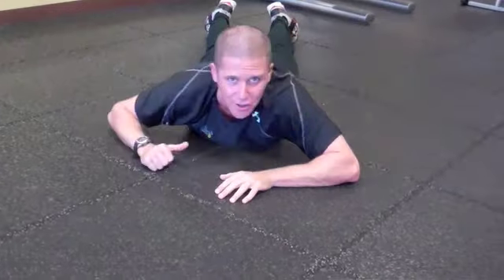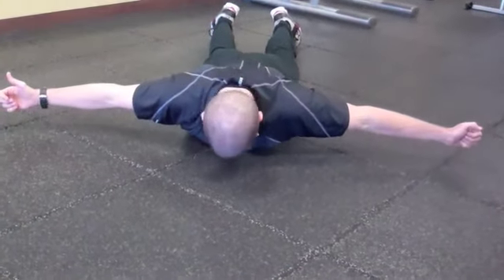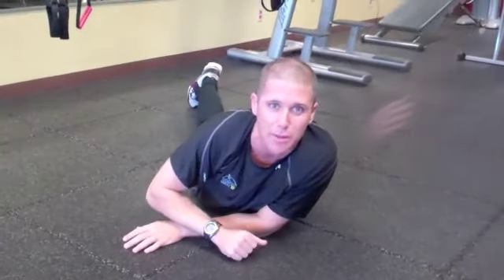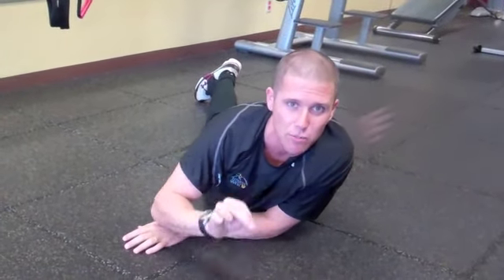Now my head's up because I'm talking to you, but when you're doing this at home, keep your chin down just like that. So we're going to do 10 to 15 reps each. Get those shoulders warmed up, get them ready to be strong.